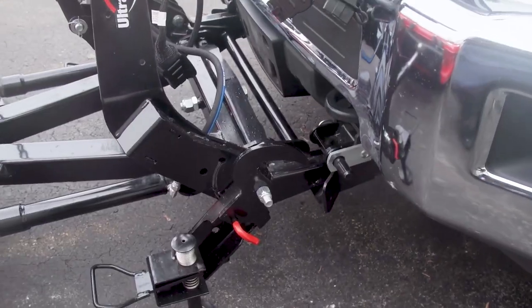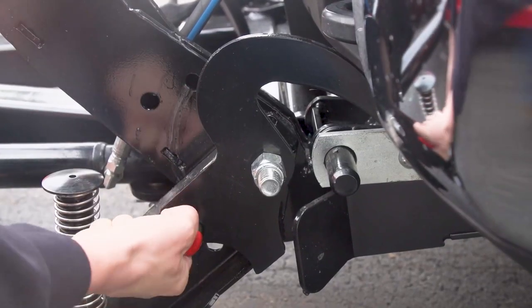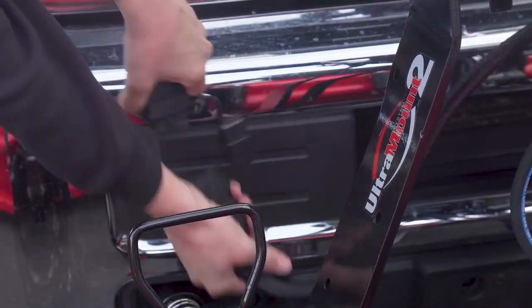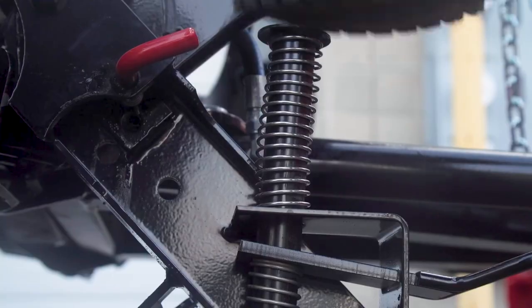Attaching the plow is simple. Once your truck is in position, release the shoe handle, remove the lock pin, and rotate the assembly up. Once you've done that for both sides, plug in the electrical connections, and you're done. Detaching the plow is just as easy: unplug the electrical connections, pull the lock pin, rotate the assemblies back down, and then push the shoes down.